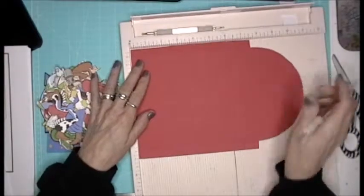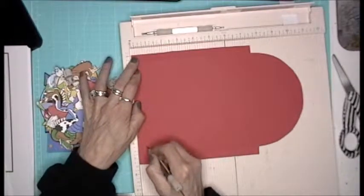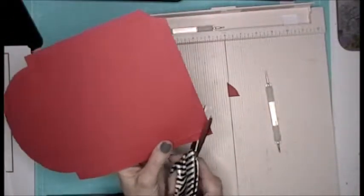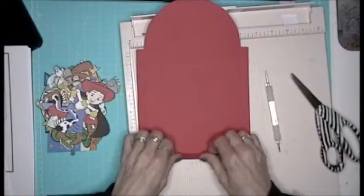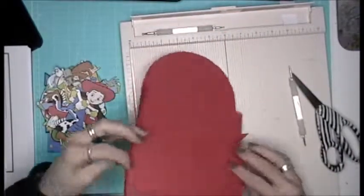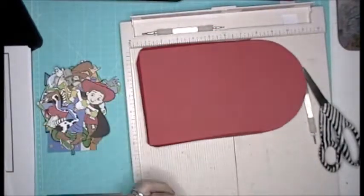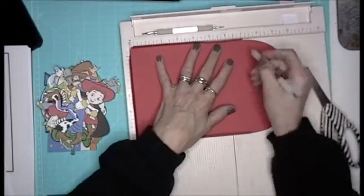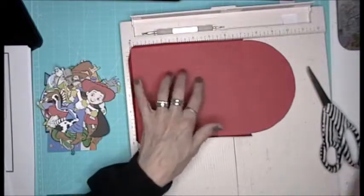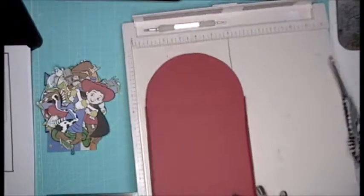So when I designed this in Design Space, I made it so that I had half-inch margins. I'm basically making a pocket — I don't know how else to say it. It doesn't mean it's going to come out exactly, but I'm going to give it a whirl. I kind of pieced things together within Design Space just to see if it would work, and we shall see.